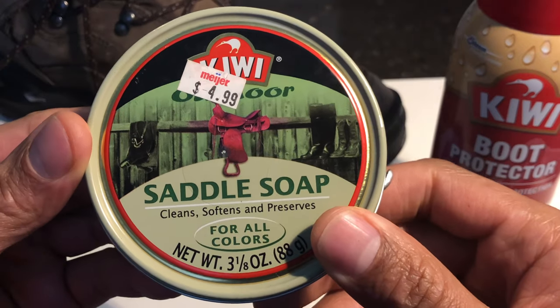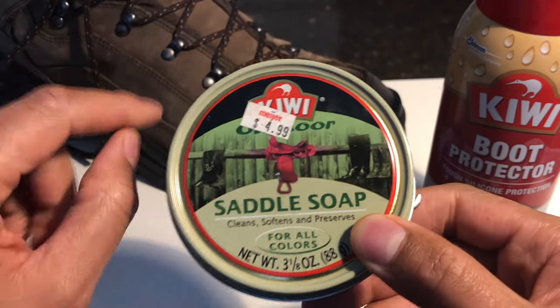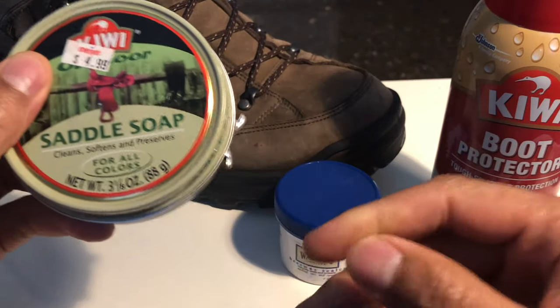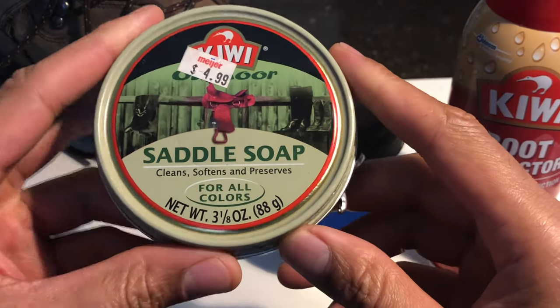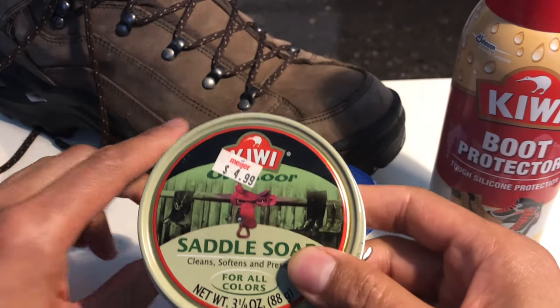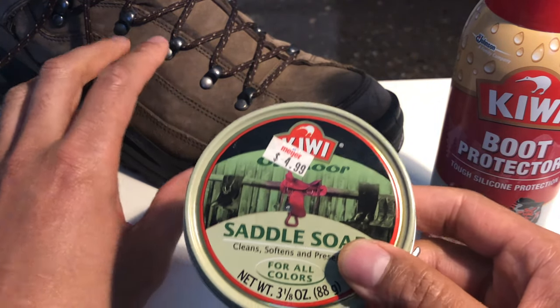Right here I have saddle soap, so I use saddle soap when I'm cleaning my boot. Also check the description part of the page — I'm going to leave a link to where I actually clean my boots using these products. Clean and condition. I have saddle soap right here; I use this to actually clean the boot and it also conditions the boot as it's cleaning.